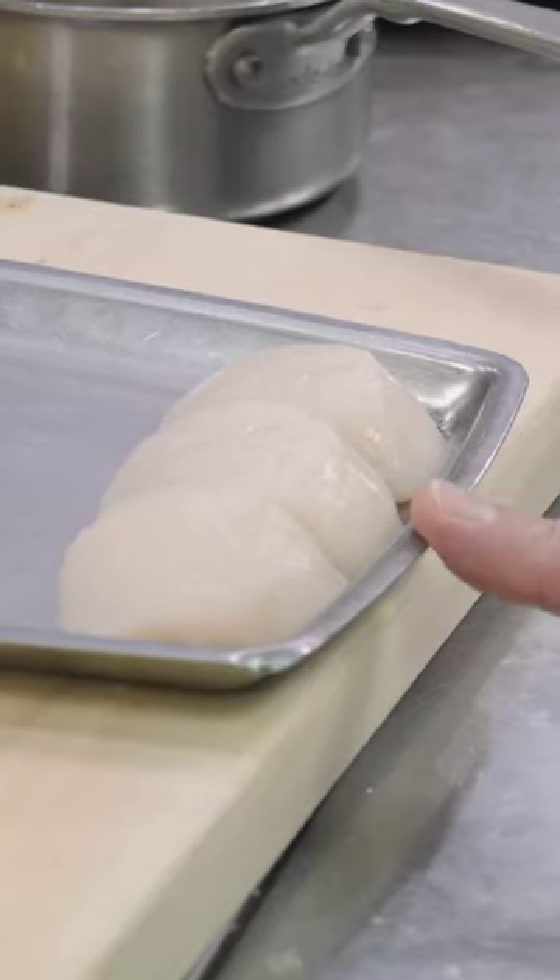These scallops are from Hokkaido, Japan. They're completely dry, not treated in any way, just shucked from their shell. Scallops should feel nice and dry in your hand.